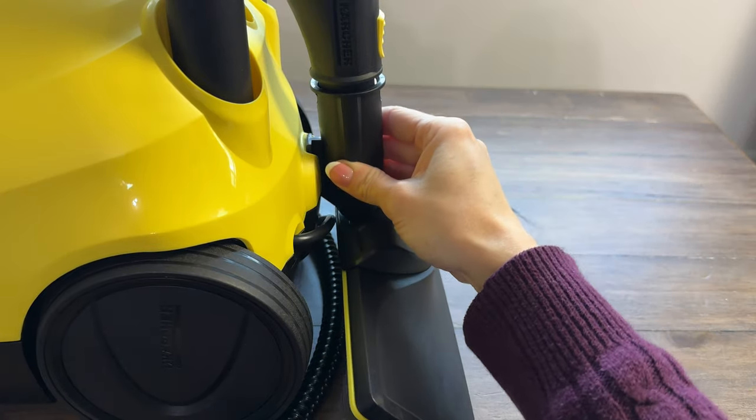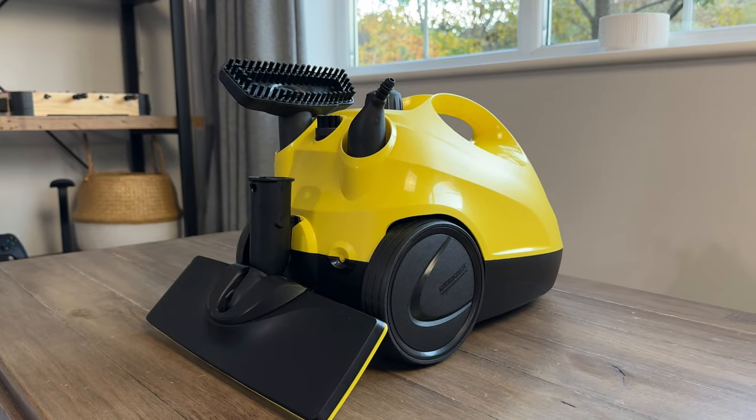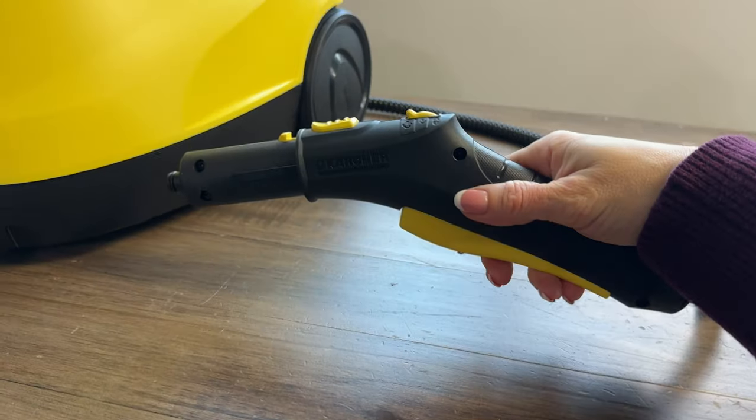I do actually like the look of the unit and I love how compact it is. It also has a clever design where all the tools can be stored easily together — this would be great for storing it in a small cupboard. Right, so let's use it!